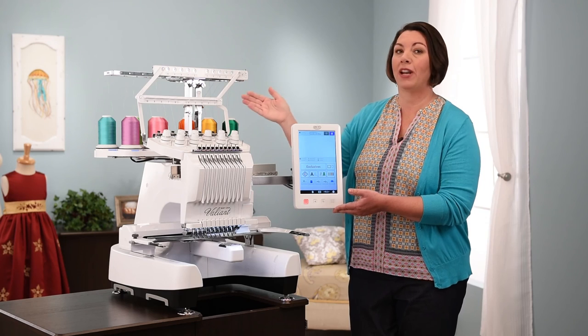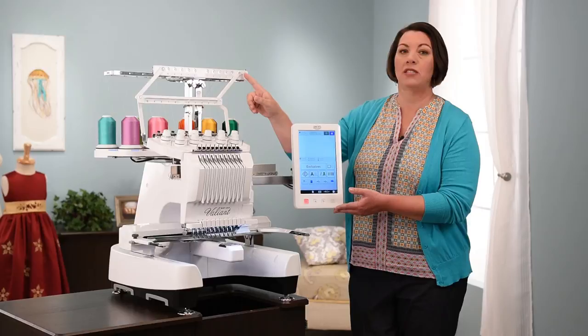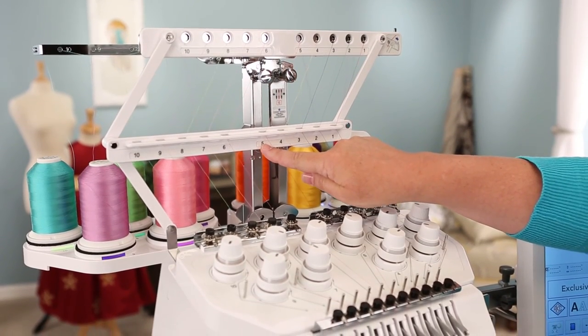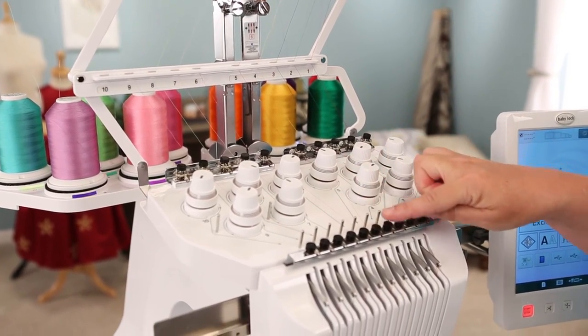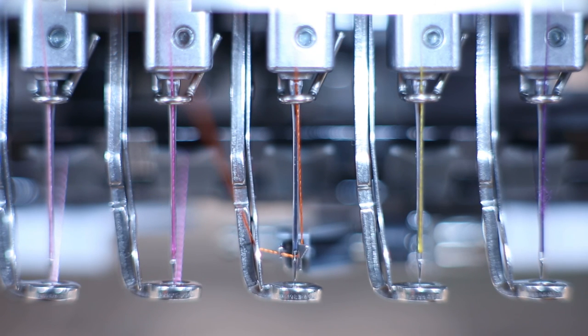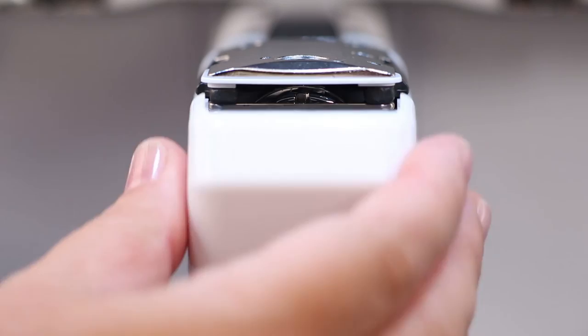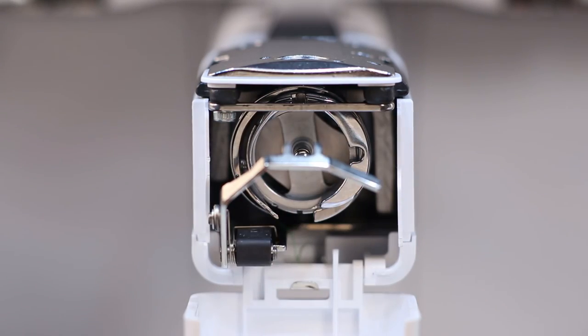Starting at the top, you have a lighted spool stand that accommodates up to 10 spools of thread. The machine also has a clearly marked thread path, giving you indication of where your thread goes and making it super easy and simple. It also has a built-in needle threader, so changing your threads or threading the machine from the start is going to be super fast and easy. It also has a bobbin case area that's easy to access, so if you need to change your bobbin, it's easy to do right there in front.